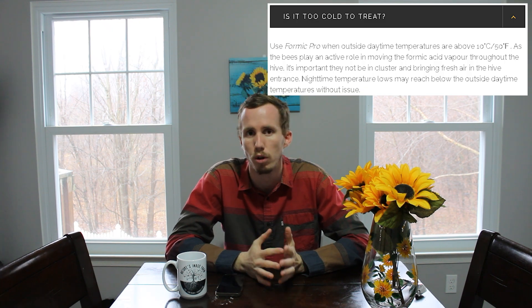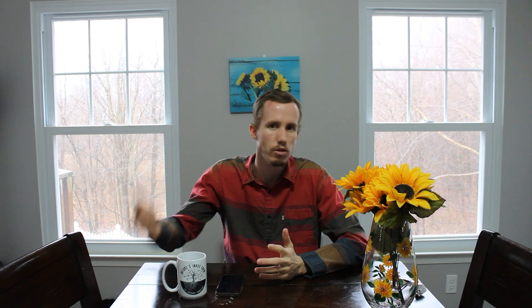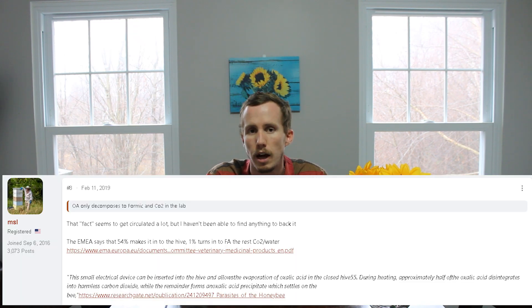There are a lot of other vendors who recommend that as well — not as far as oxalic acid, but as far as Formic Pro. They tell you not to use it below 50 degrees. Formic acid is one of the things people say you can get from oxalic acid when it degrades — they're both organic acids. However, I haven't seen any actual scientific studies online about how much oxalic acid is converted into formic acid after it degrades, or at what specific temperature and time period that degradation happens.